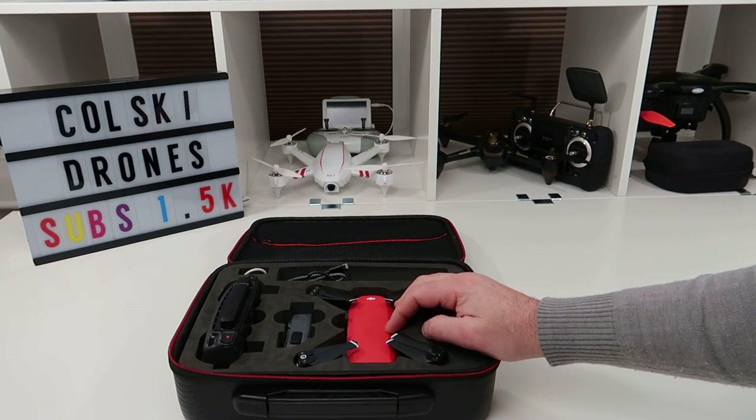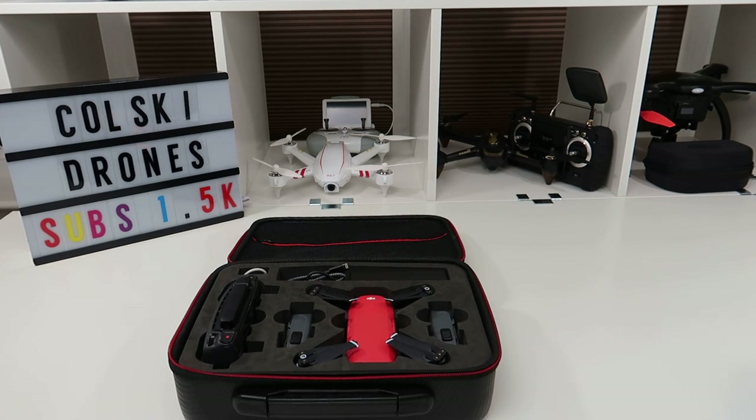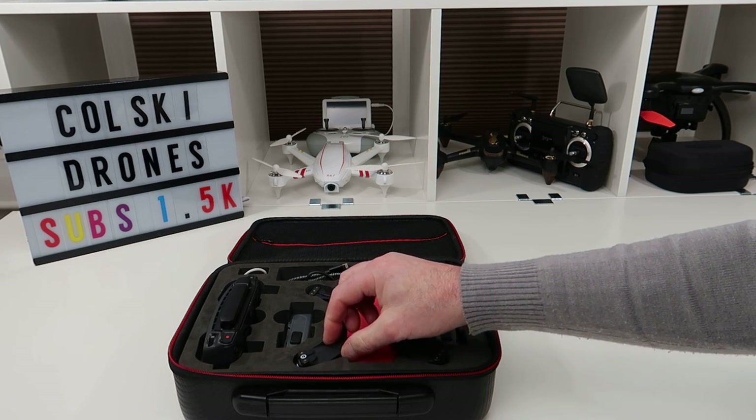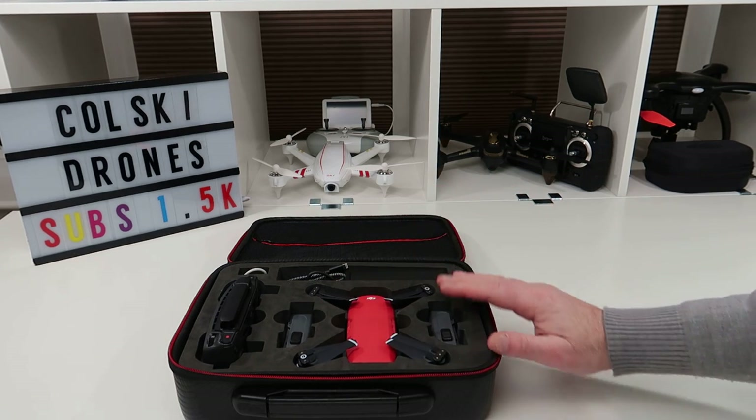I still highly recommend this today in 2019. When I originally bought mine it had been out about a week and a half — I had it for quite a while and flew it a lot, then decided to sell it. Big regret. I should never have done that because it didn't really owe me anything.